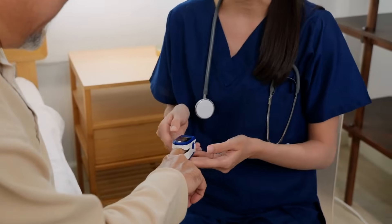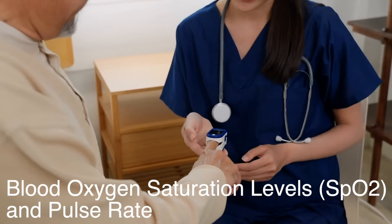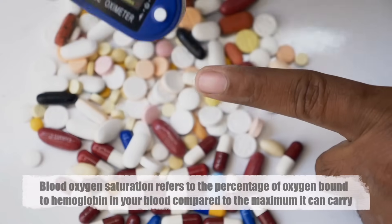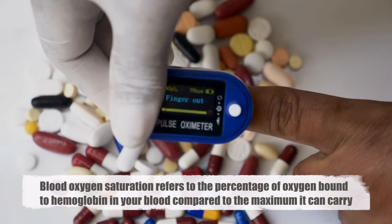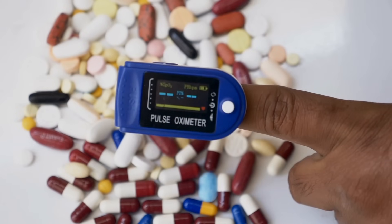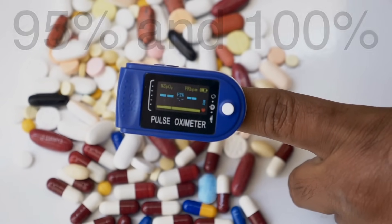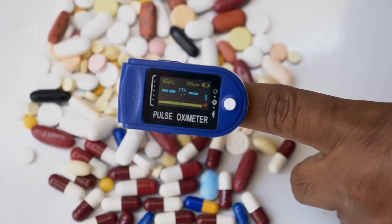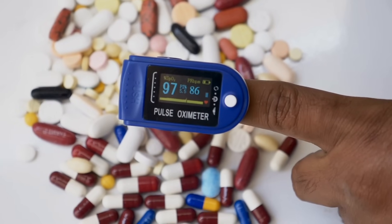A pulse oximeter is a small, non-invasive device designed to measure two key things: your blood oxygen saturation levels (SpO2) and your pulse rate. Blood oxygen saturation refers to the percentage of oxygen bound to hemoglobin in your blood compared to the maximum it can carry. A healthy person typically has SpO2 levels between 95% and 100%, while anything lower could indicate potential health issues. It's a quick, painless, and efficient tool that helps healthcare providers and individuals monitor respiratory and cardiovascular health.